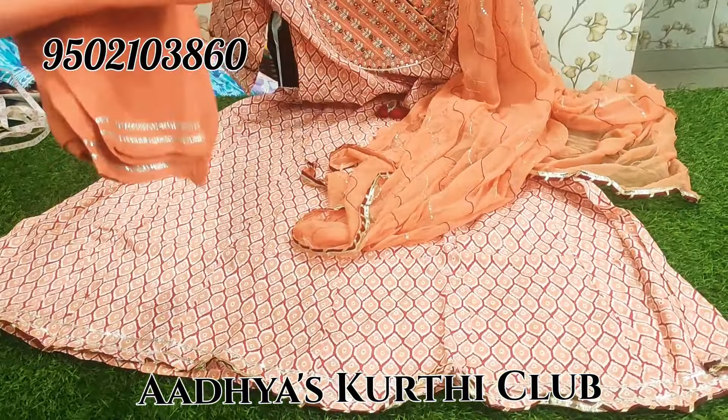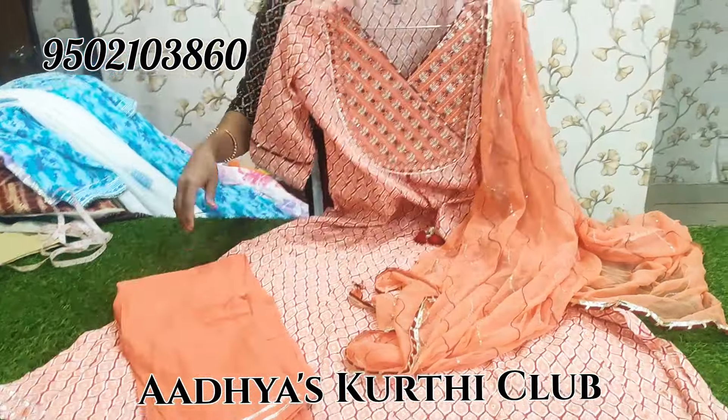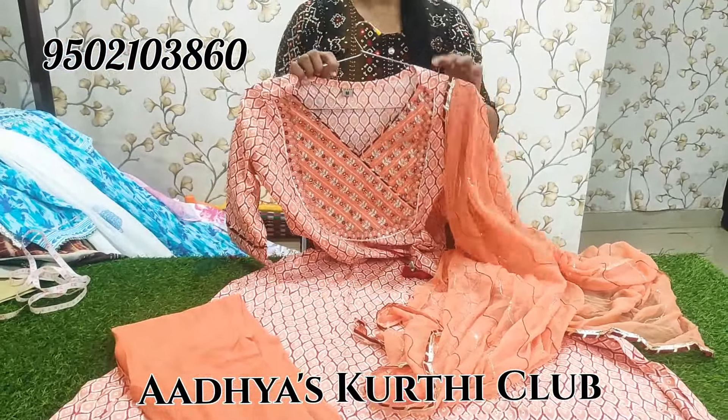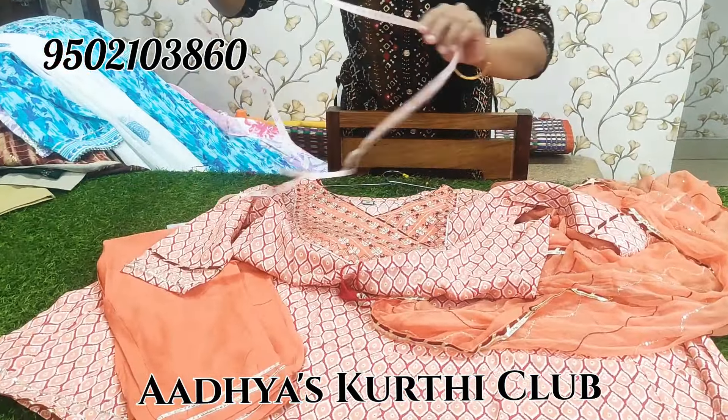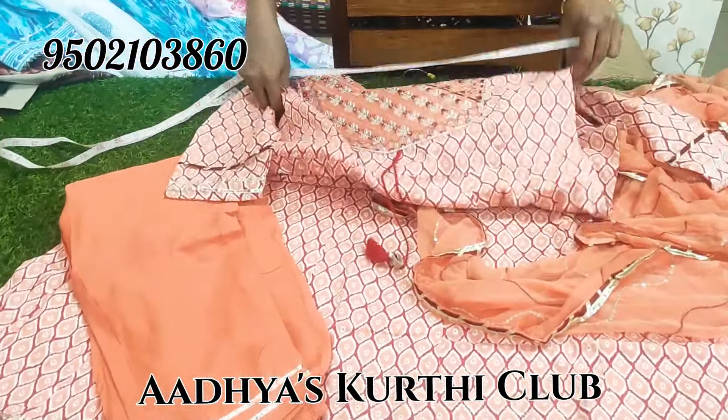We also have a cotton mixed bottom, and we have sizes available in L, XL, and XXL. Here is the M tag and we also have L size.